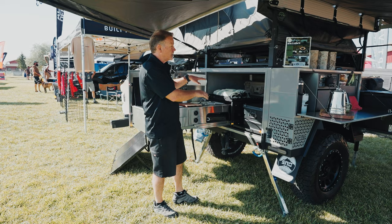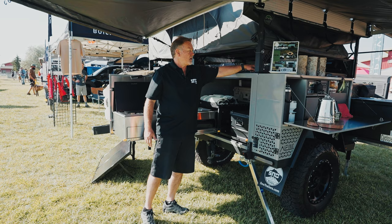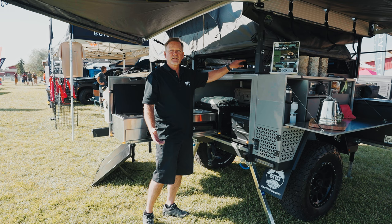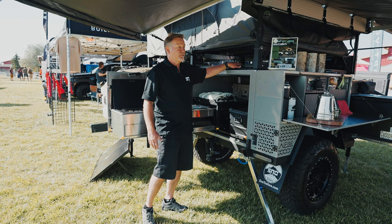Up top you'll see a gap between the tent and there — these are crossbars. We consulted with Prinsu CBI, so all of their accessories clip right on here. If you already have a Jeep or a Toyota with those accessories, you can simply put them on here and swap back and forth. You can put your rotopacks on here, jacks, tables — we just put a simple barbecue table on ours when we go camping.